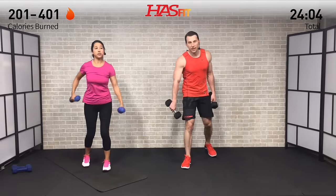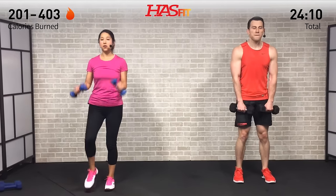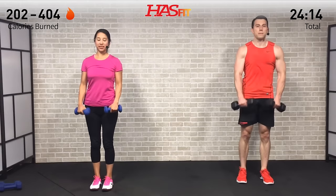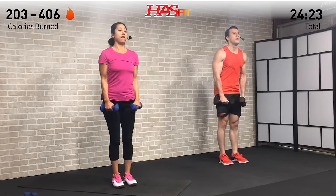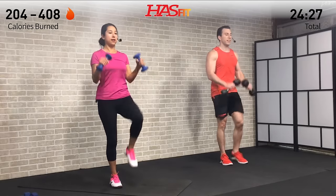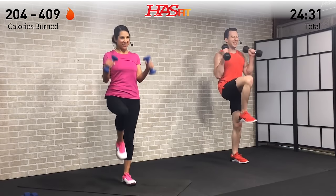One last one - shake out those arms, this is it, got to fight through that burn. Here it is, last one - right there with you. Stay strong, whatever you do don't stop, don't stop moving, don't hit that pause button. Halfway through - ten more seconds. You're a fighter, not a quitter - let's see it right here.